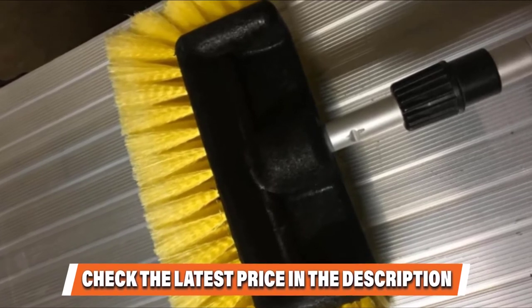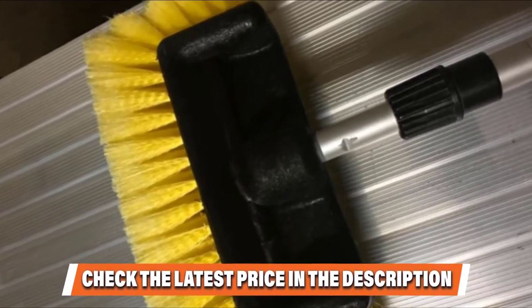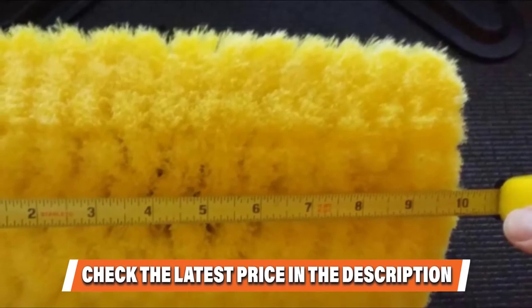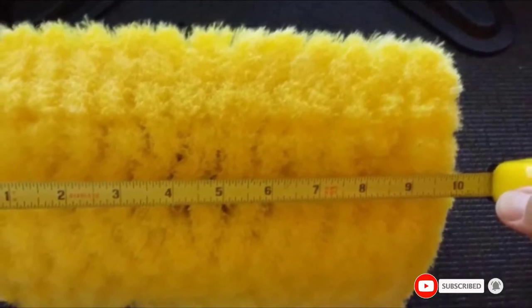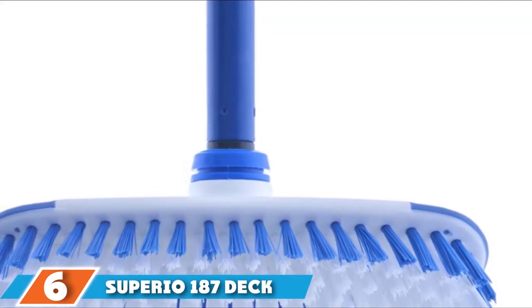For easy cleaning, you can attach a standard 3x4 inch acme male threaded handle that will enable you to access hard-to-reach areas and save you from back pain. This brush head is available in a single and double pack depending on your needs. Check the description box for the latest price of the Carcase Flow-Through Dip Car Wash Brush Head.